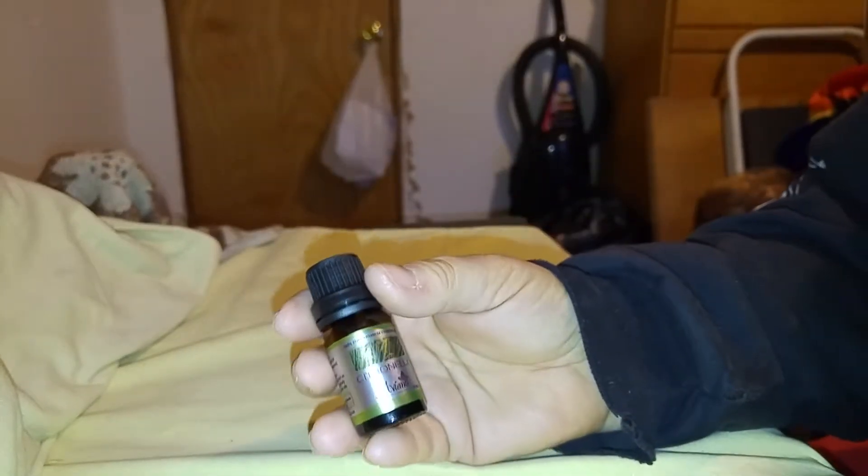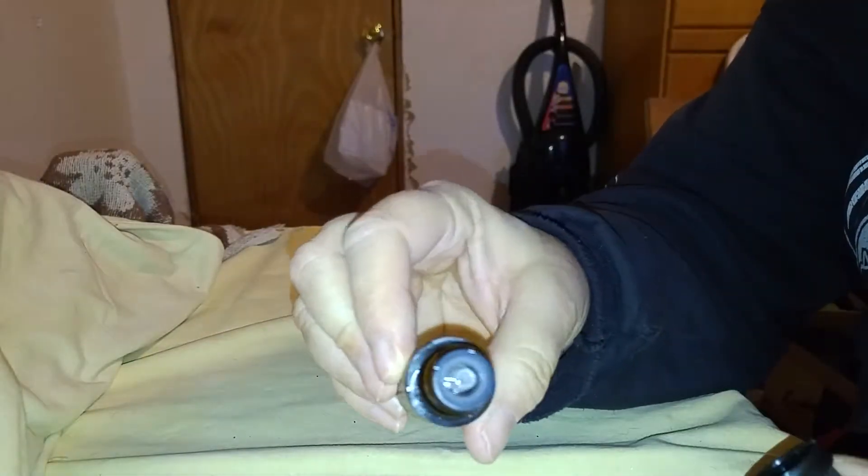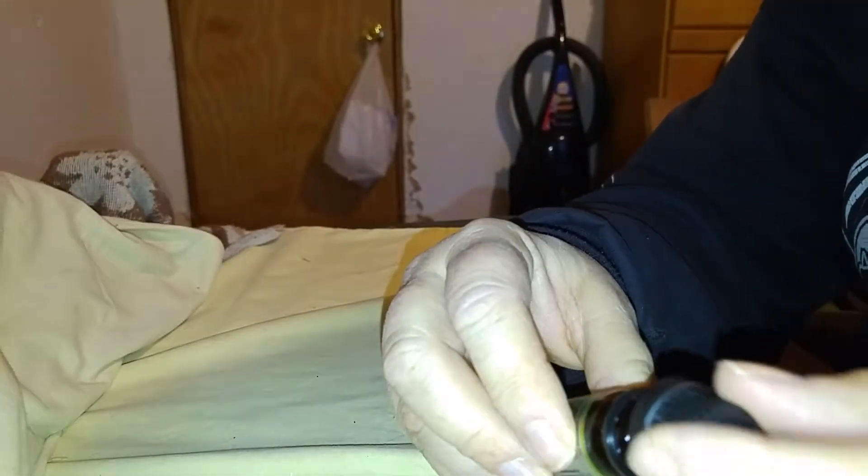Today I'm going to do a video on this citronella essential oil by Aviano. This is a really nice oil — it has an extremely nice scent. It has a dropper lid on it and it comes in a glass bottle.